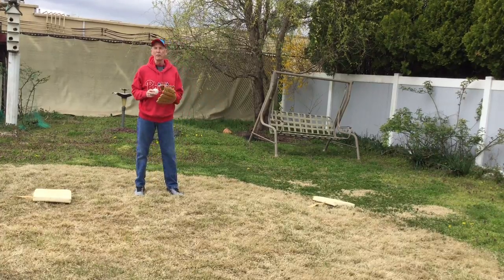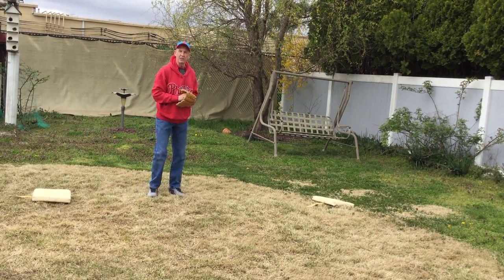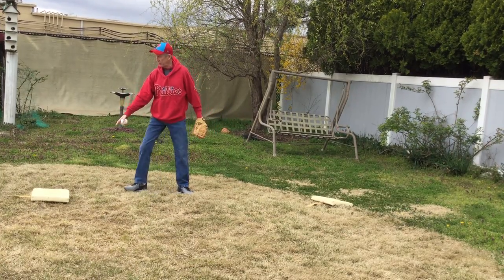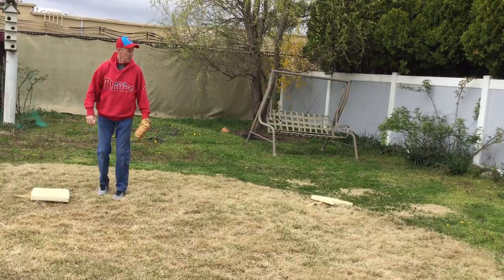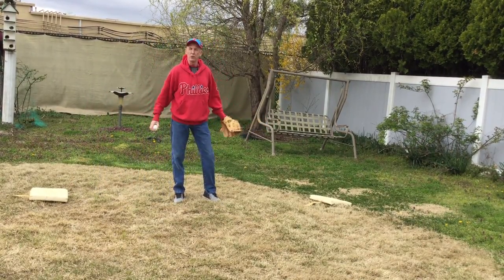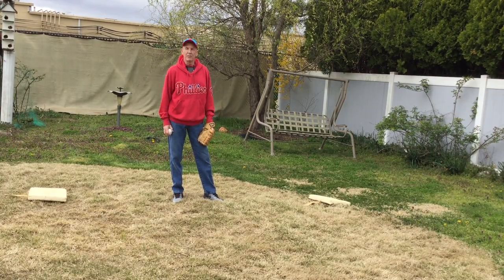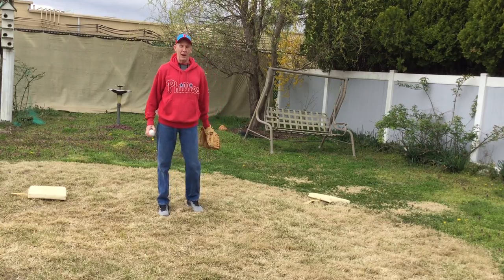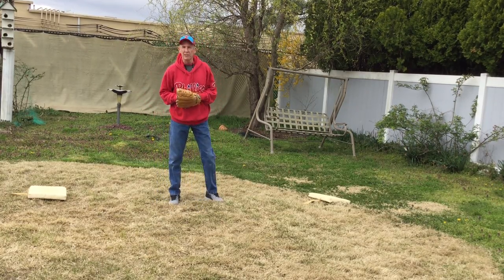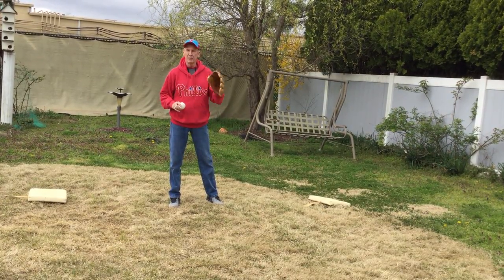So that's three different ways you can get someone out. You want to practice those things at home with your moms and dads — you can do it in the backyard. You don't even have to use real bases; you can use a piece of cardboard for a base, whatever you want. Just use your imagination. That's about all we have for today, so keep on practicing. Baseball rocks, and I'll see you guys next time. Bye-bye.